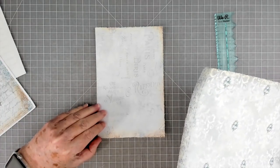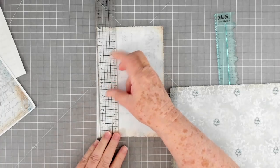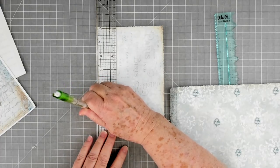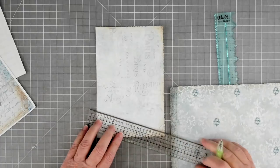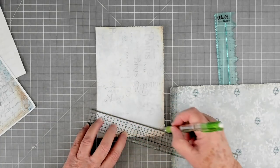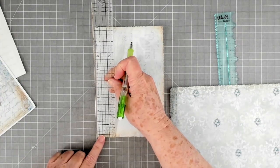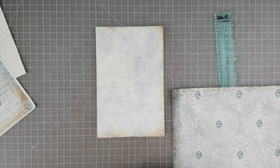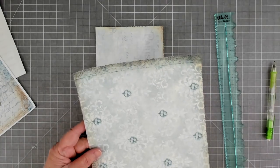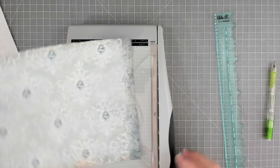So what I'm going to do on the first pocket is come up probably — and this is going to be trial and error with me — you can do it like this or you can do it like Corey does. I'm just going to mark mine like that, put a little line. I came up about two inches from the bottom. That's where my first little pocket is going to be, and they're going to be at an angle.